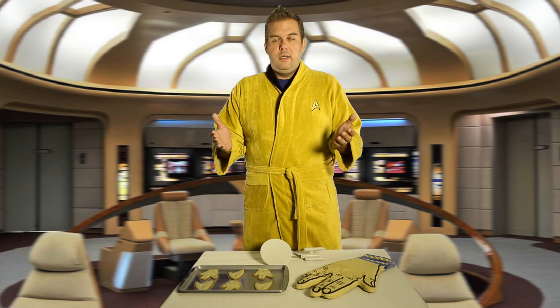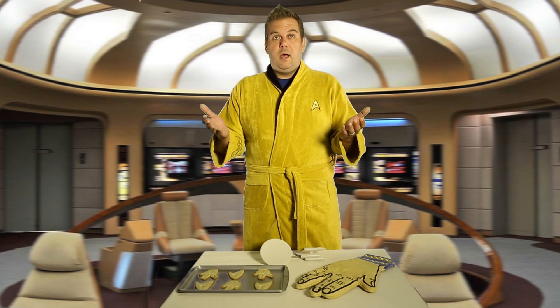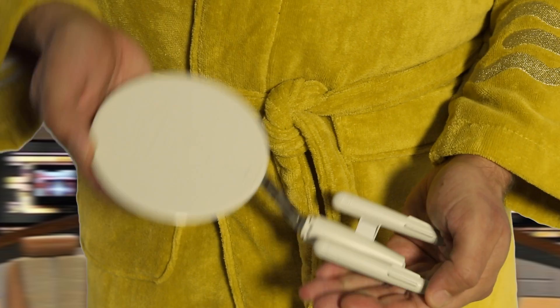Greetings and welcome once again to the Star Trek kitchen. If you are just tuning in, we just went over the Star Trek cookie cutters and the Spock oven mitt. And now the item of the day: the Star Trek USS Enterprise spatula.